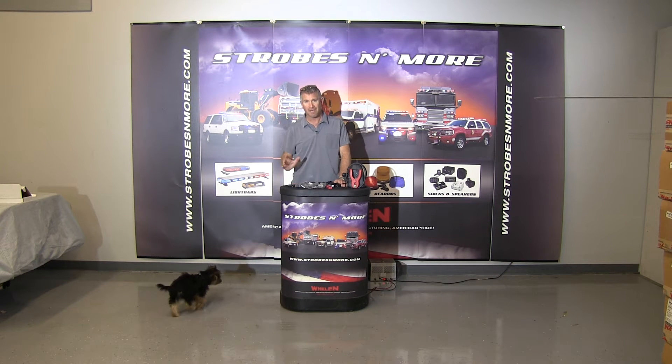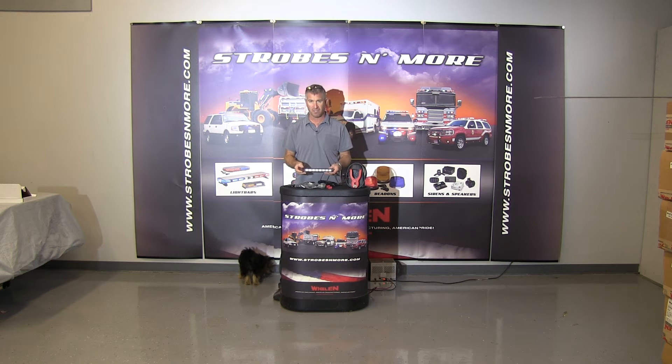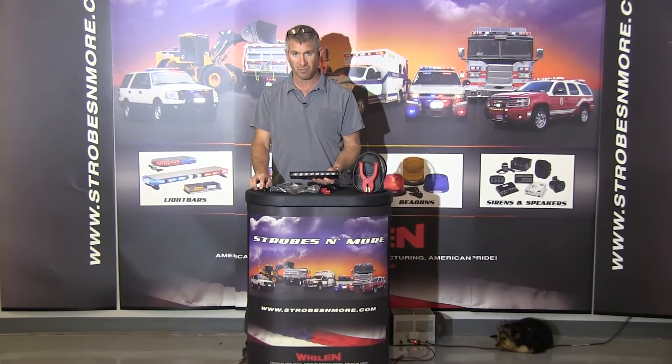Hello and thank you for visiting strobesandmore.com. My name is Louis and this light I'm going to show you a video of right here is the Mini Phantom ULB9E. I'm going to zoom in on it here for you so you can see it and explain some of the features and show you the light.